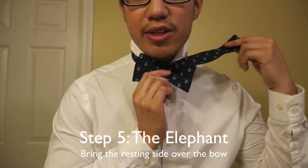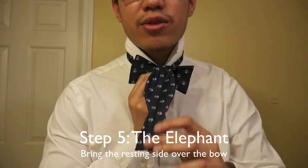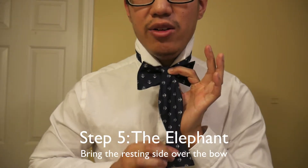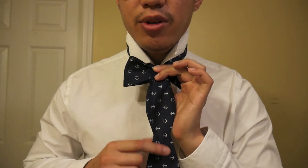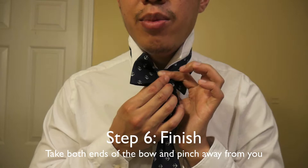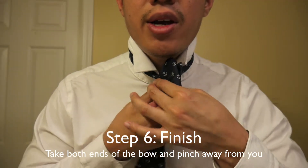The next step is to take the side that was just chilling — our longer side or our left side — and bring it over. Once you do that, it looks sort of like an elephant, right? So I'm going to keep everything uniform together — we have a little elephant going on. This next step is the most crucial step; it's our final step and it gets pretty tricky from here. So pay close attention — I'll go as slowly as possible. What we want to do is go ahead and take the bow and bring it away from you. Take both ends and kind of pinch it in the middle so that they're away from you.